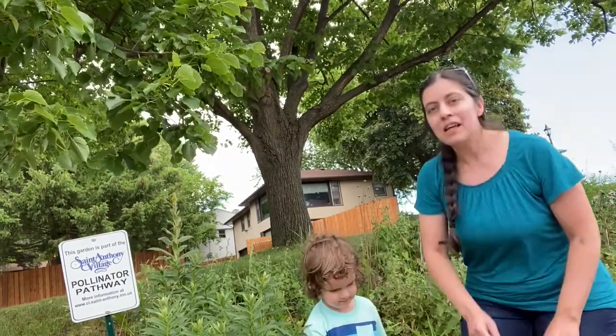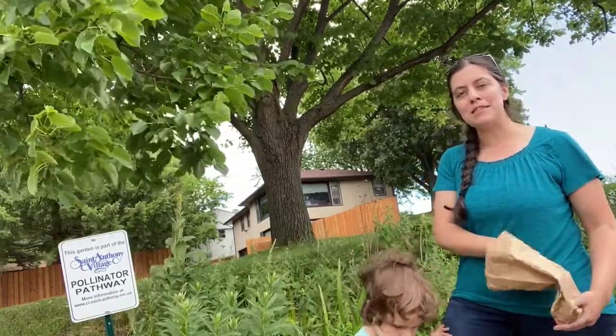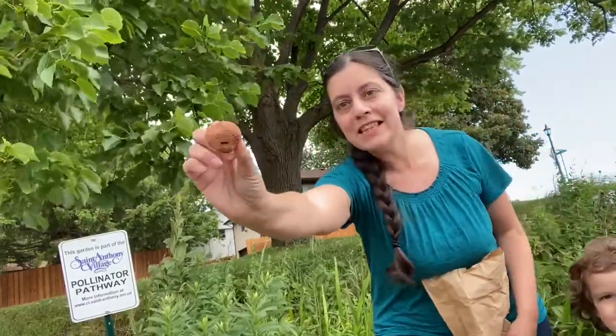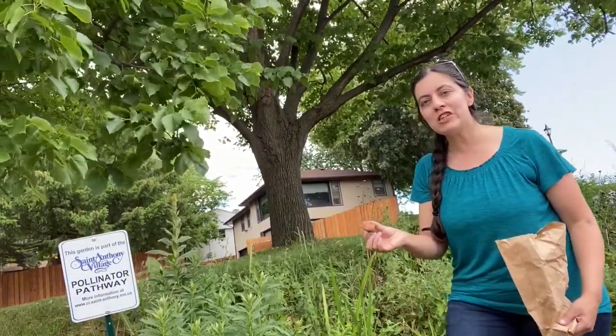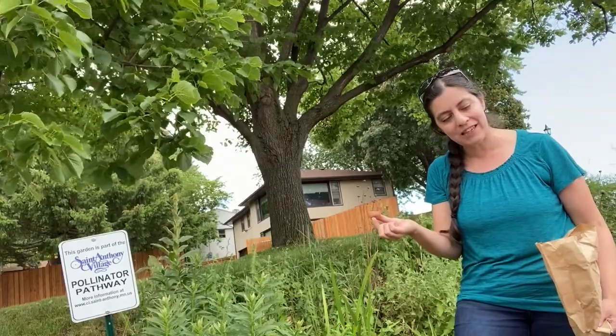So we would like you to make your seed bombs that are part of our summer camp wild projects. When they're all done they look like this and you can bring one back to church and throw them into our pollinator garden. Evan, does that sound like fun? Yeah!